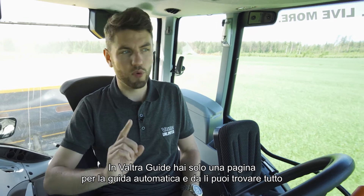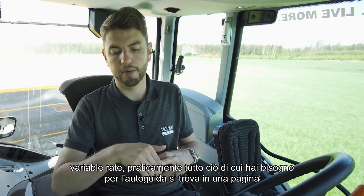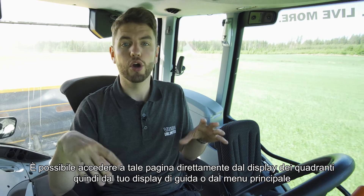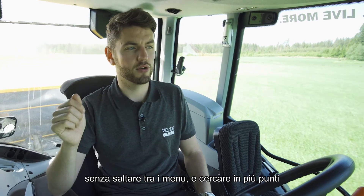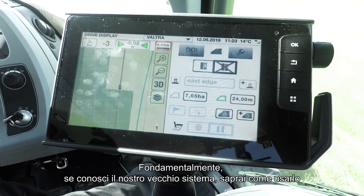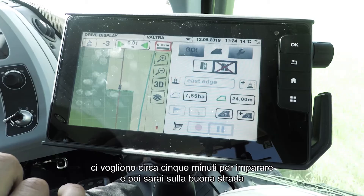In Valtra Guide you only have one page for auto guidance and from there you can find everything — your waylines, your correction signal settings, section control, variable rate, pretty much anything you need. That page can be accessed directly from the quadrant display or from the home menu, so you don't have to jump between menus or look in multiple places. There's only one way to get to it so you can't be confused about how you got there — you can always find your way around. If you know our old system you'll be able to use this, and if you're brand new to Valtra Guide it takes about five minutes to learn.